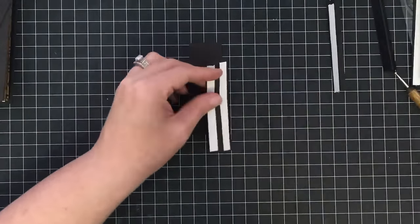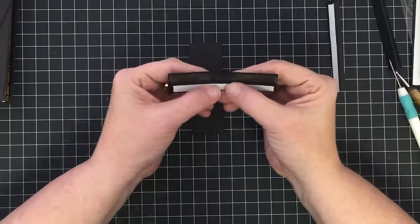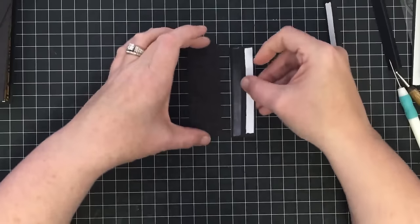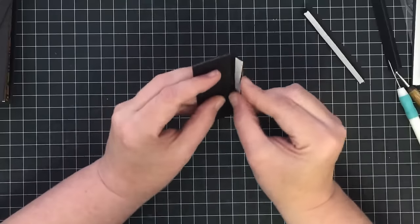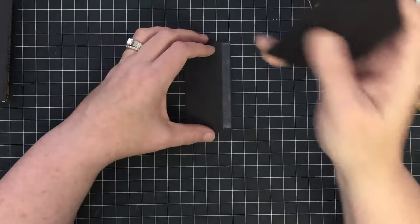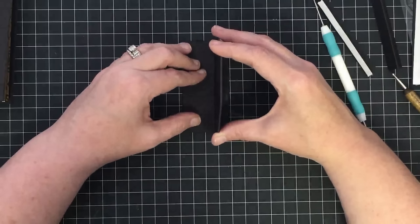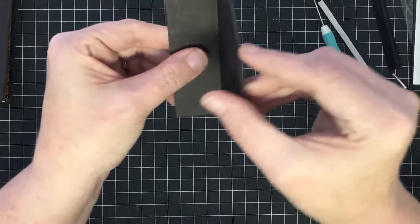I'm going to fold two of them backwards and two of them forward. Starting with the little side — this is the hinge that's going to come around the side. The score mark is part of the design; you need it to bend so you do not want to cover it up. Make sure this chipboard piece sits at the score line but doesn't lay on it, so your score can bend nice and clean. Then you can stand the next piece up in that crook and lift it up so you have plenty of room for that bend.